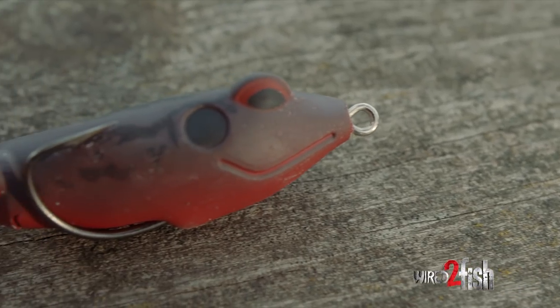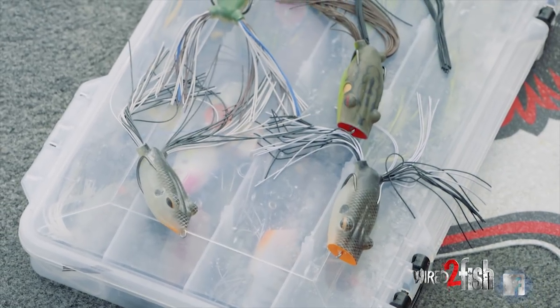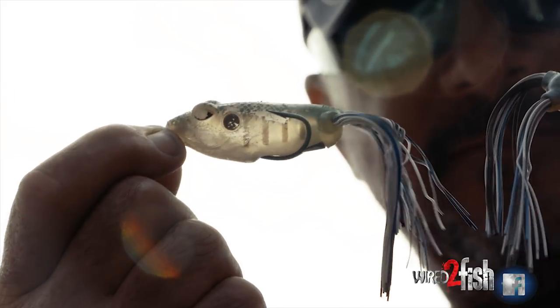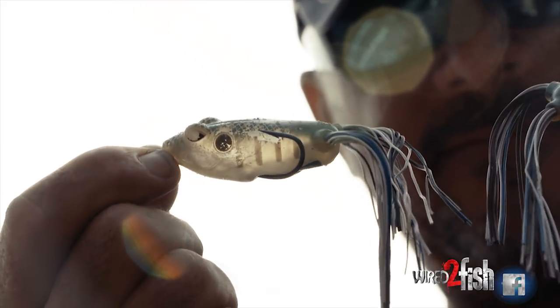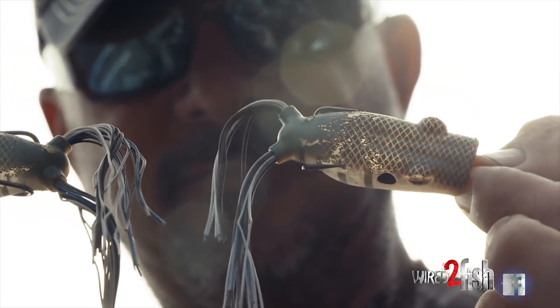You're looking at some of my favorite hollow-body frogs here. You can see I've got some Terminator popping frogs, the new walking frog junior. If you get a close-up of this one, you can actually see this one has been — I don't know how many hundreds of bass I've caught on this one frog — but it's been chewed up pretty good.